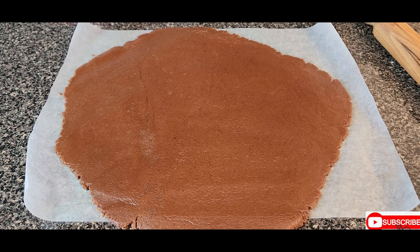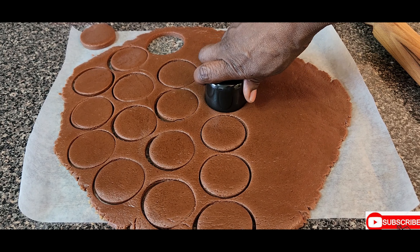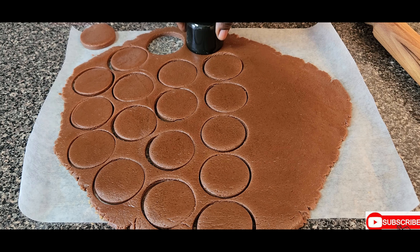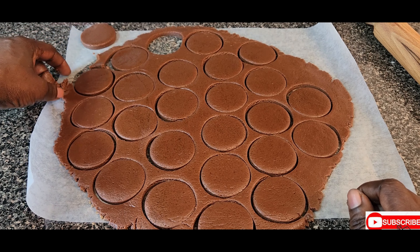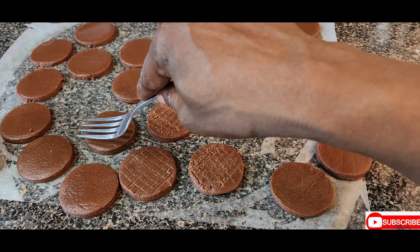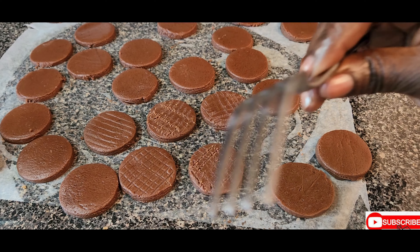You can use anything that is round and small, just the size of a cookie, or you can use a cookie cutter. Press and twist to cut the cookies — press, twist, and remove the cookie. With a fork, we're going to add a pattern on top.